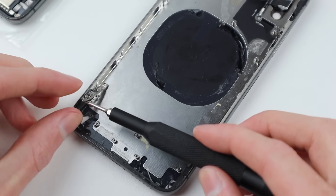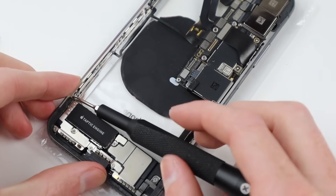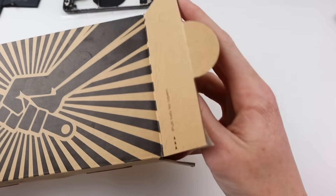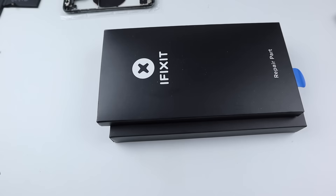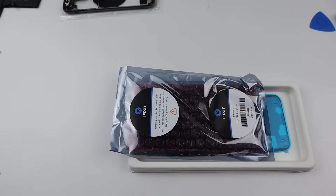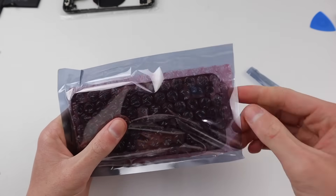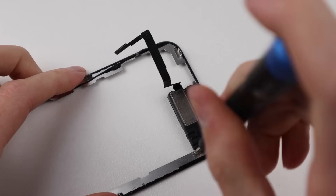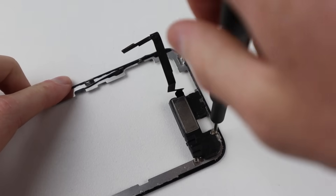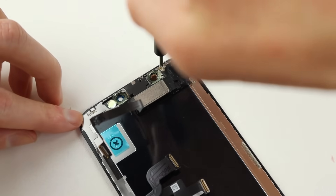I also missed a little bracket which holds in the display, so I had to grab that off the old housing and put it back in place. With the housing prepped and ready, it's time to crack out my iFixit replacement display. Opening it up, there's not much preparation needed for iPhone X screens other than to transfer across the earpiece, which is really simple — three screws and everything is pretty much ready to go.